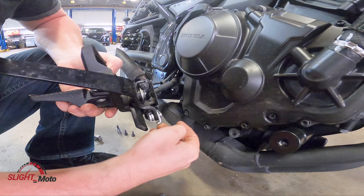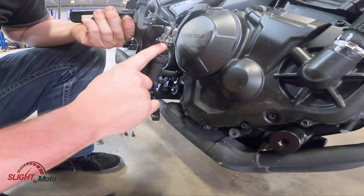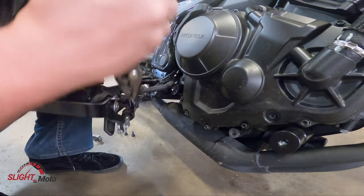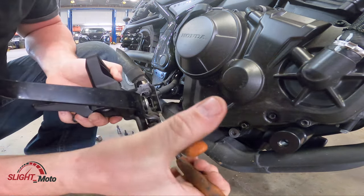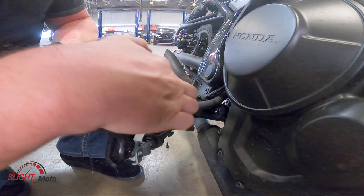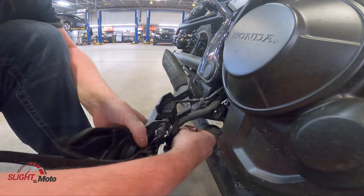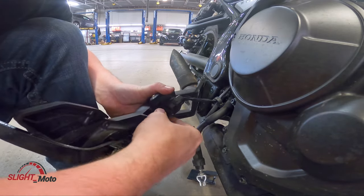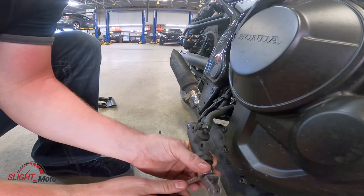You're going to take this cotter pin off because you need to remove this without actually taking off that nut. There are also going to be two 8mm bolts here — you're going to take those off and remove the rest of this.